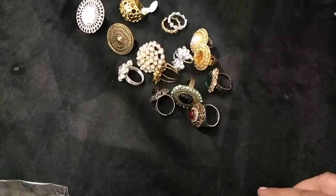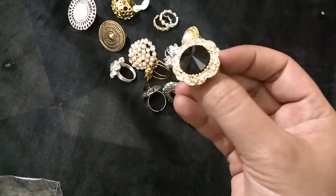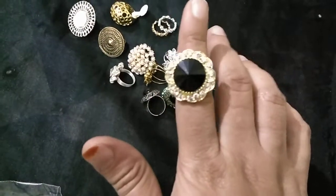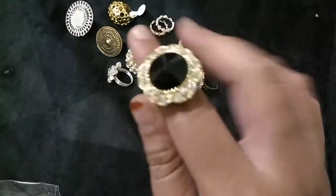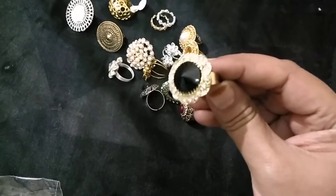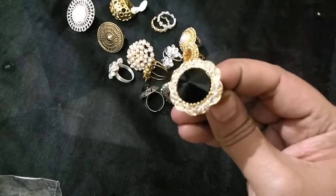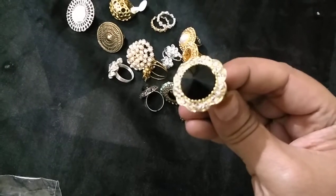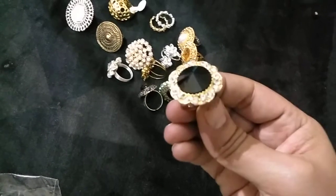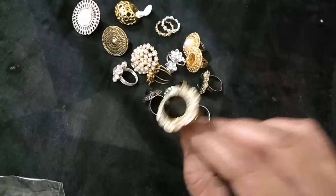Next I have one more — this is a black one, but guess where this is from? It's from Charminar — not from Club Factory or any online store, it's from Charminar. I like this one; it has black in the center and white stones all around it. Maybe because of the heavy lighting the white stones are not reflecting properly, but there are white stones around it.